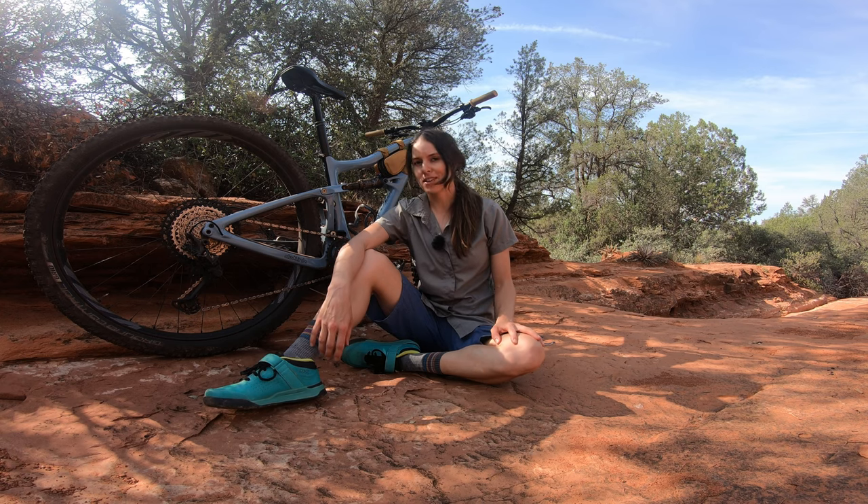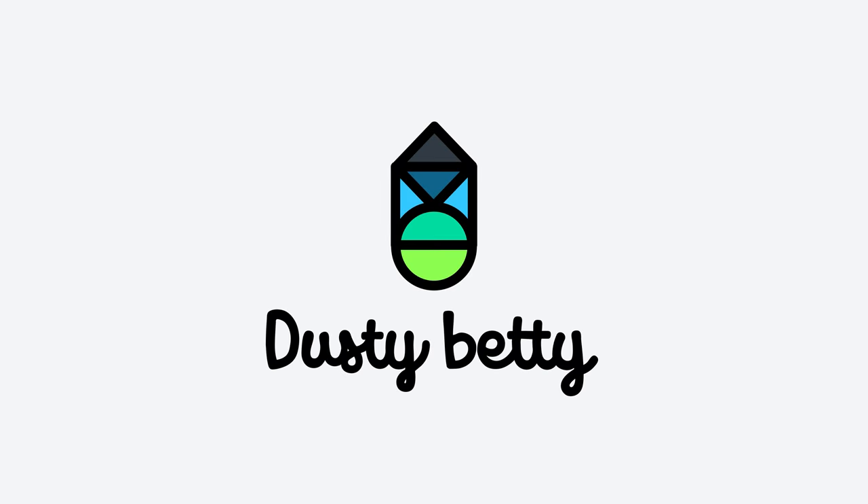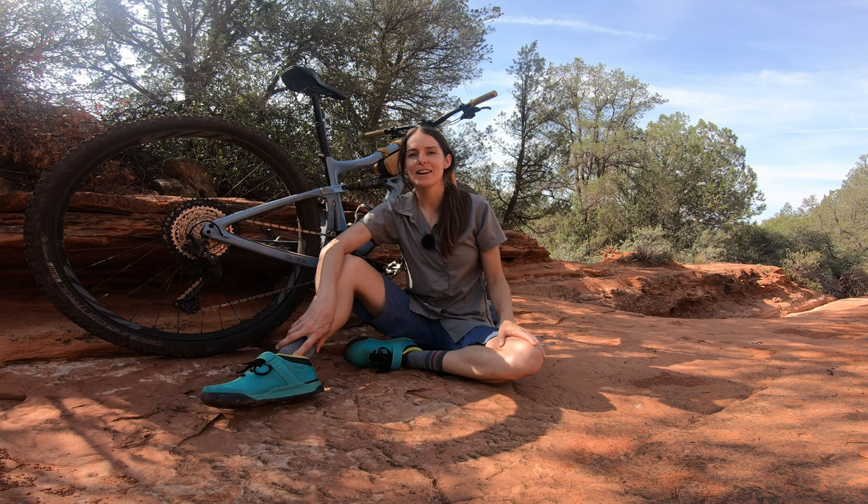In this video, I'm going to be reviewing the Ibis Ripley. Hi, I'm Tess from Dusty Betty. Before I jump into the review, I wanted to let you know that I am sponsored by Ibis and they sent me this bike to ride.